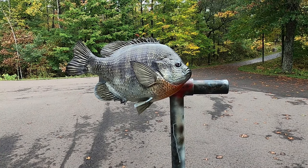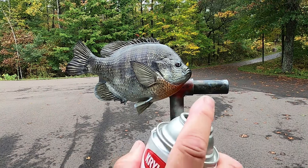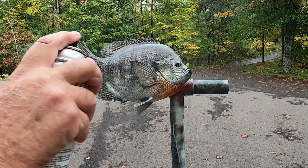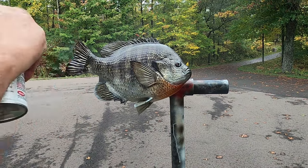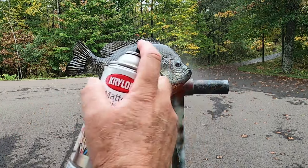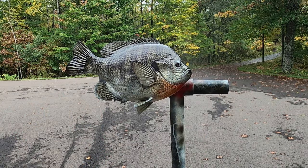Now I'm going to give this fish a quick coat of clear lacquer to seal everything in. And if at this point you're happy with the results, it's all ready for the final gloss coat.